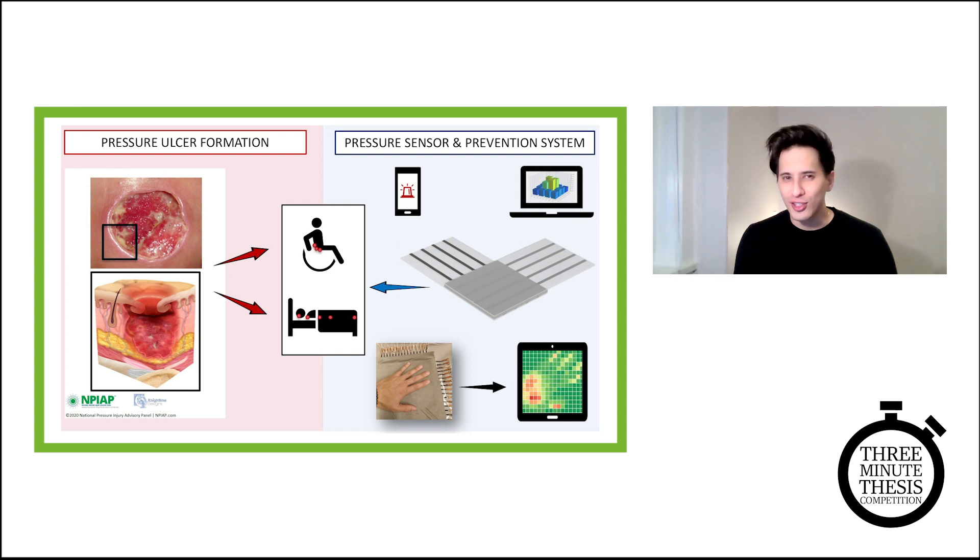And this brings me to my research. My research focuses on developing a prevention device for pressure ulcers — a device that can act as a secondary skin, measuring pressure accurately over long periods of time, and collecting and wirelessly transmitting the data to smart devices.